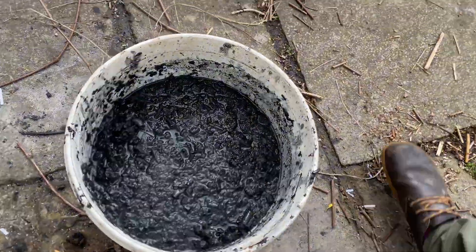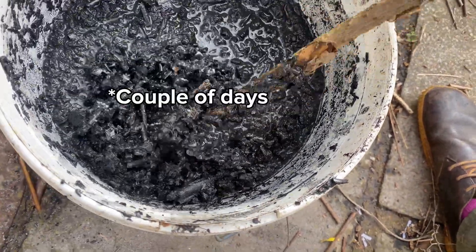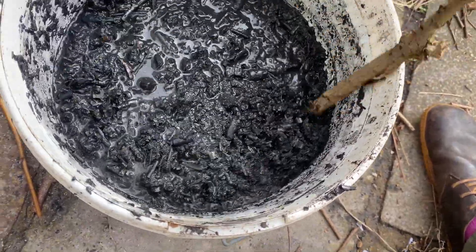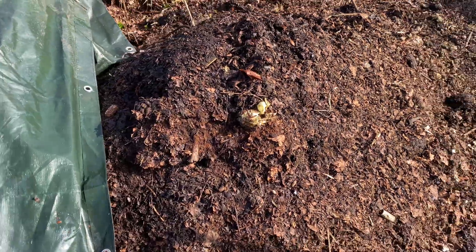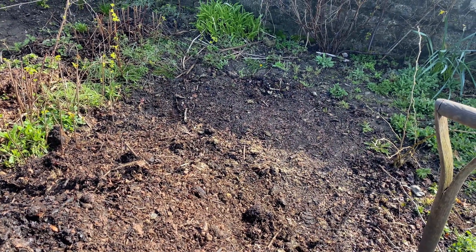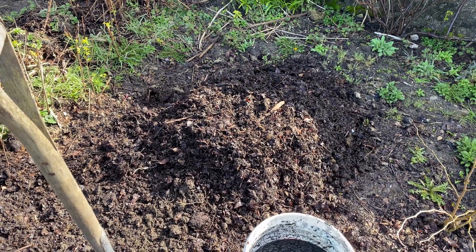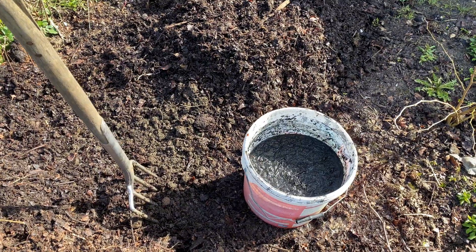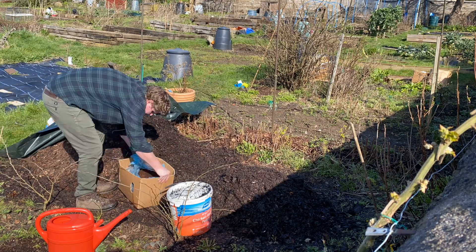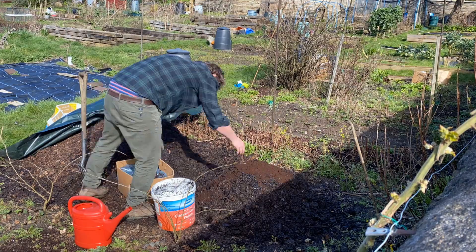The next step is taking the biochar. After leaving it for a couple of hours to sit, I'm going to take it over to my compost heap. You can leave it for a couple of weeks if you don't have a compost heap. I'm going to be adding it in layers as I flip my compost heap over to the other side, with a bit of compost, some coffee grounds, and some water to make sure everything is nice and moist. Studies I've read suggest this is one of the best ways to inoculate biochar and to maintain as many nutrients from your compost as possible without leaching.